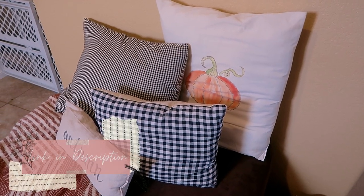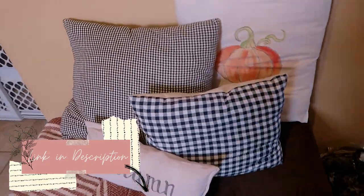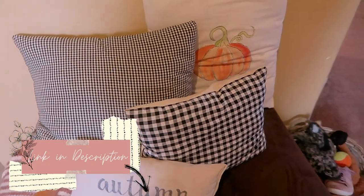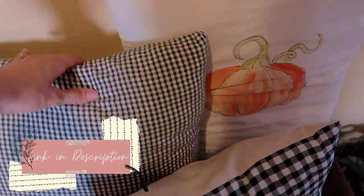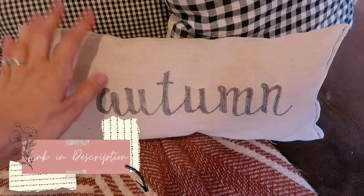I'll link any of the DIYs I talk about in the description if you want to learn how to make those. All these pillows I've actually made — I do have an envelope style pillow cover tutorial where they open up on the back and you can insert whatever pillow you want. This is also a DIY pillow, and then this is just a blanket scarf draped over here.